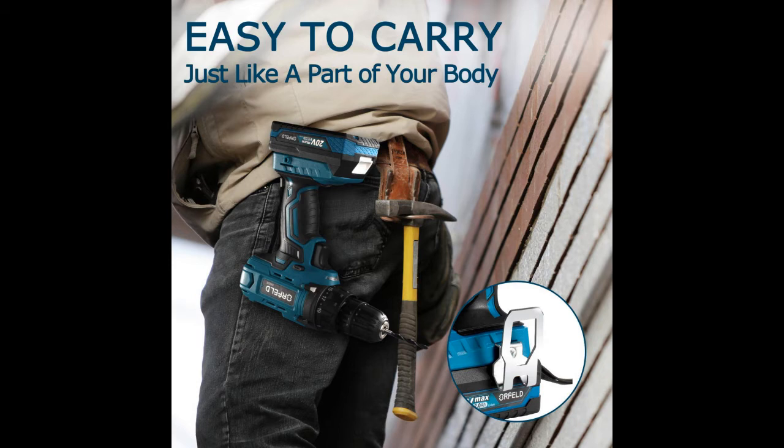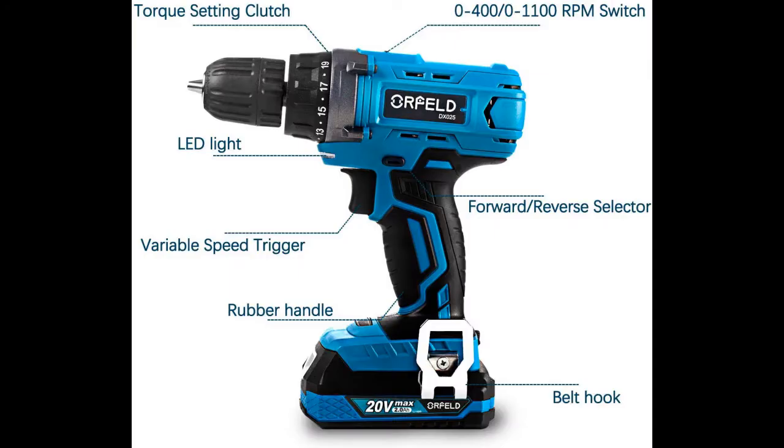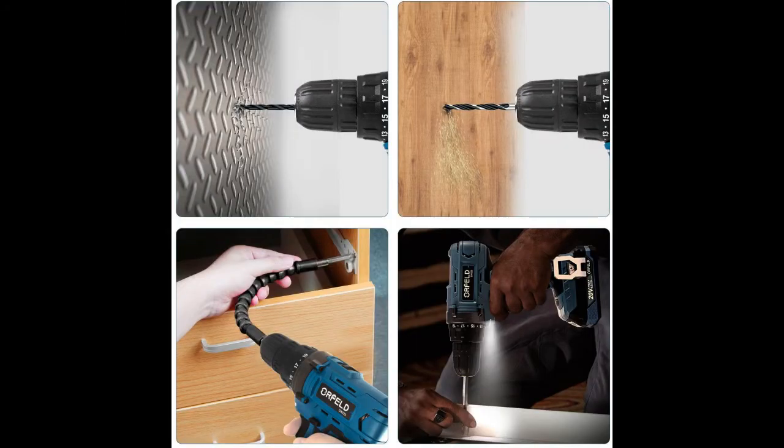An LED provides lighting in dark or dim spaces. The BA-1820B 20V 2000mAh Max Lithium-Ion battery with power display has an extra-long life span — 1.5 times other drill set batteries. This drill and driver set is ideal for drilling and screw driving through wood, metal, and plastic.